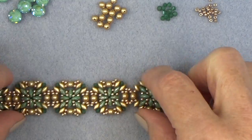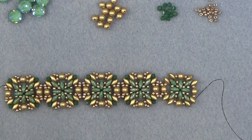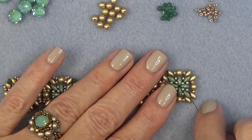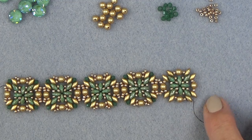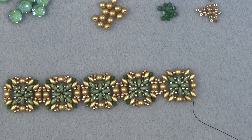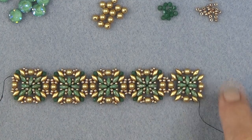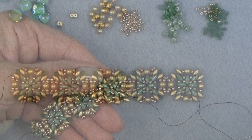I'm going to sew through the bottom hole of this super duo and the top hole of the green one and the bottom hole of the gold one. Then reversing direction, I'm going to sew through that gold super duo. If you end up somewhere else, just make sure you get to the outside of your unit so you can add your embellishment on.